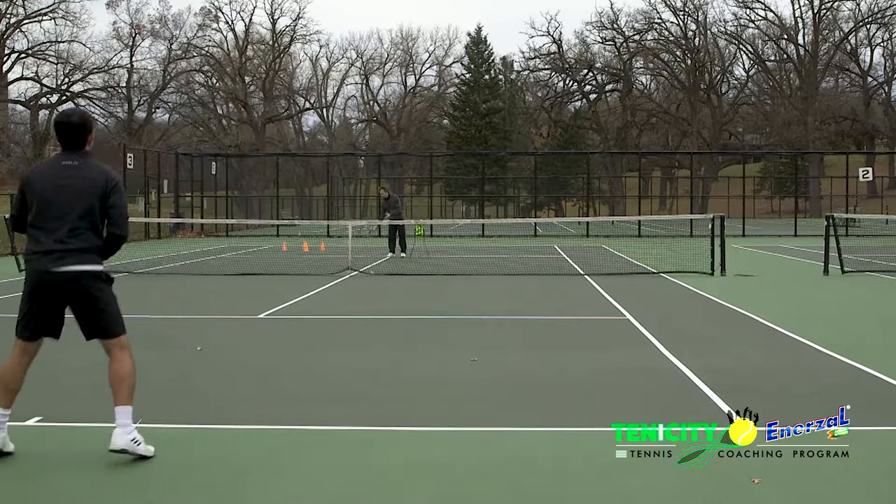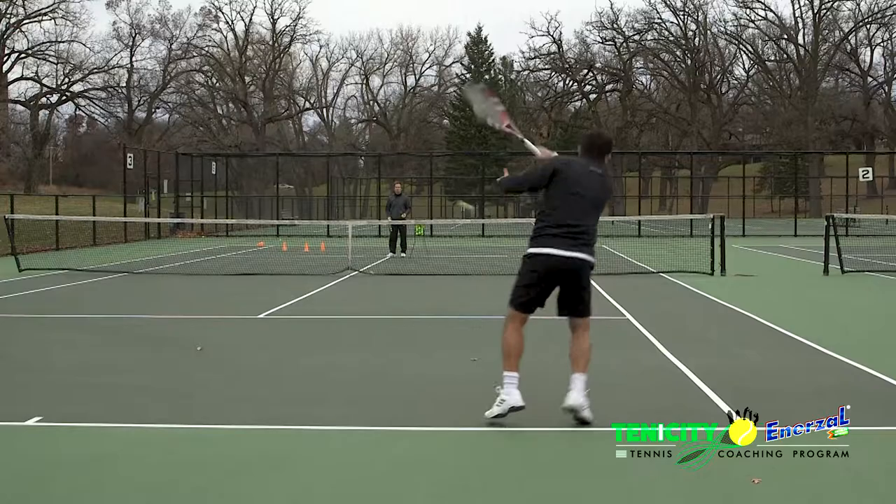First, as I practice my shots to zone one or the deep cross court, see how I prepare my racket early and focus on making contact with the ball out in front of my body. It's important to align your racket face at contact to your target zone.